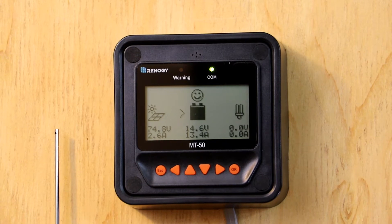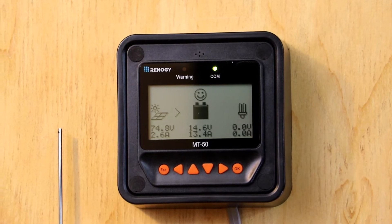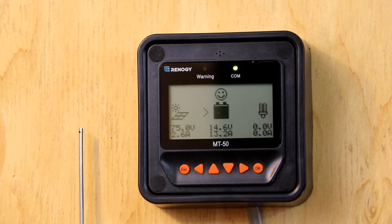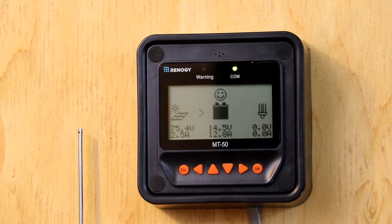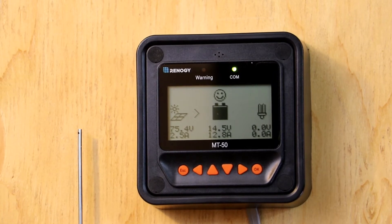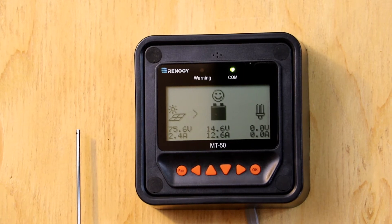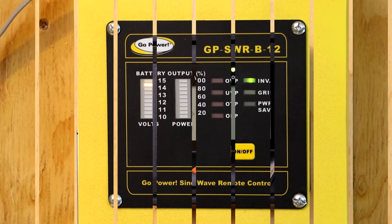So here's my little meter showing the voltage. We've got 75 volts coming in, 2.6 amps, and we're charged at 14.5 volts right now and charging at 12.6 amps.